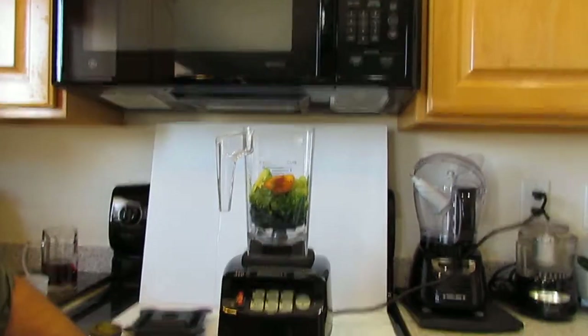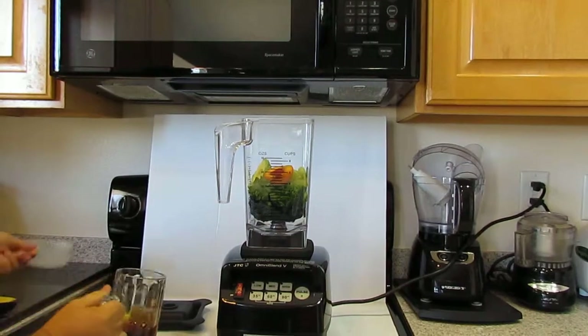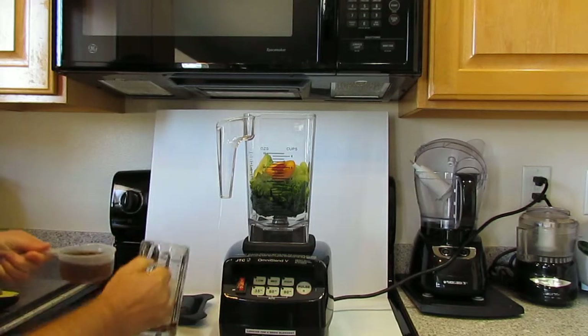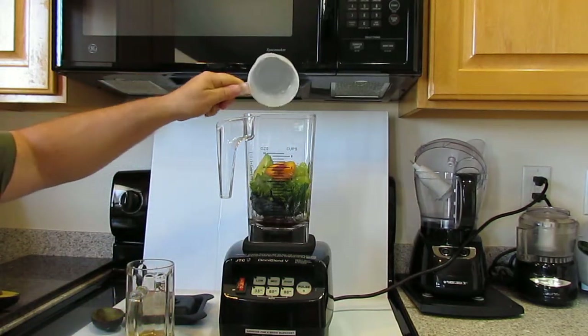On top of that, I'm going to put peppermint tea, one cup. You don't have to do that — you can use water instead, but I use tea.